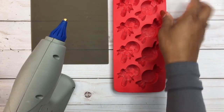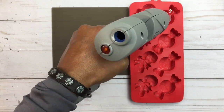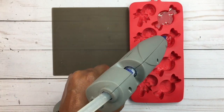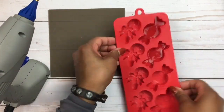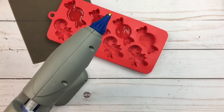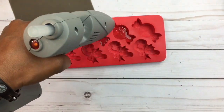Let's go ahead and get started. What you're gonna do is get your hot glue gun and fill your trays up. If you have the six-inch larger glue sticks, you're gonna need at least four — I would say one per each mold.